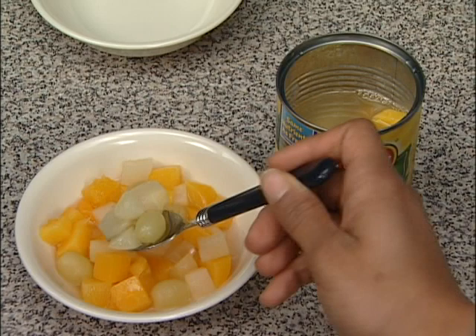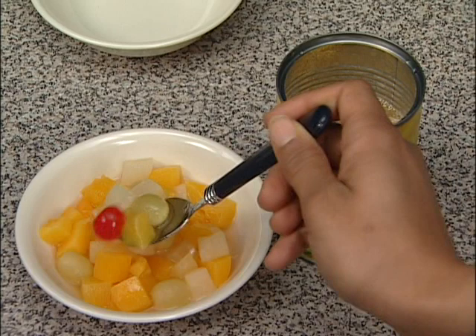Step 2: Spoon half of the fruit into one bowl. That's enough.